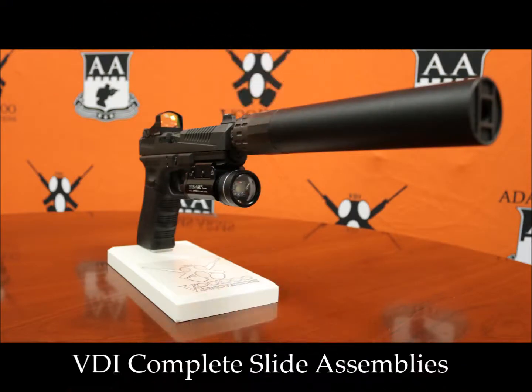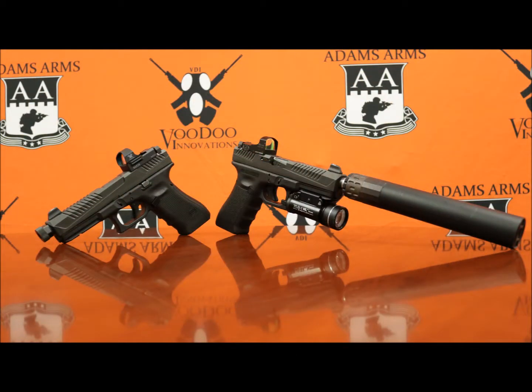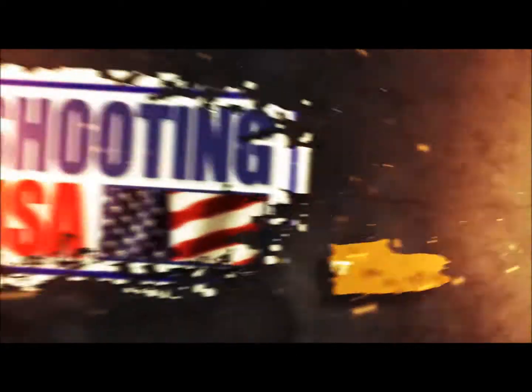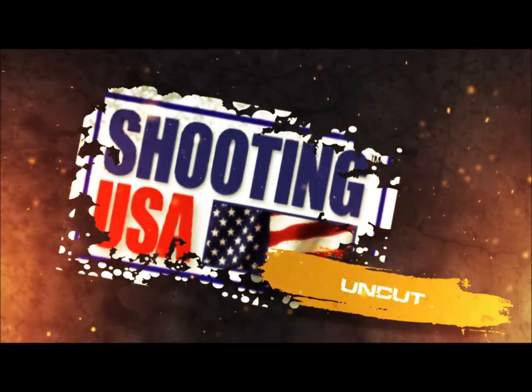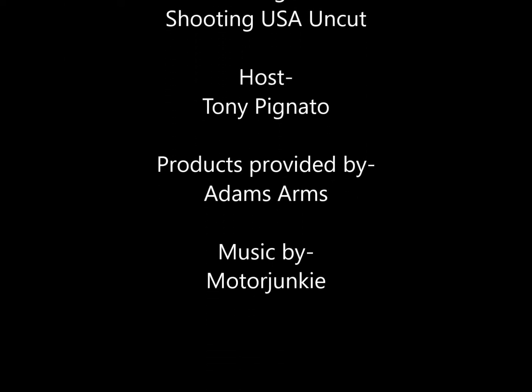Remember to like and share this video and continue to check out Shooting USA Uncut for more videos like this covering companies and products like this slide assembly from Voodoo Innovations, as well as matches, behind-the-scenes stories, and more. Go to Adams Arms at www.adamsarms.net. Remember to stay safe, train hard, and win the fight. I'll see you in the next one.